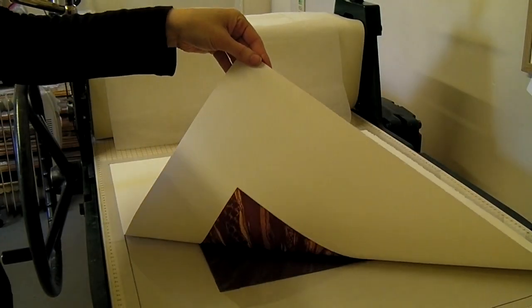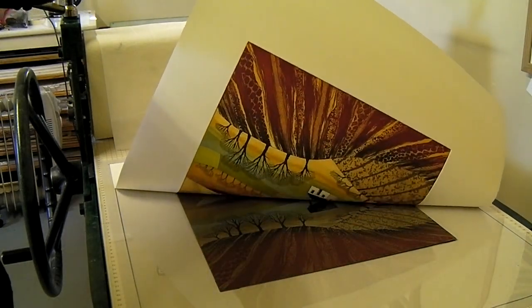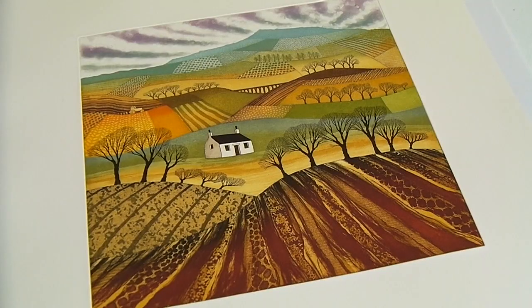Time to see how it's turned out. The process has taken about an hour. Every print in the edition will be inked up and printed in this way.